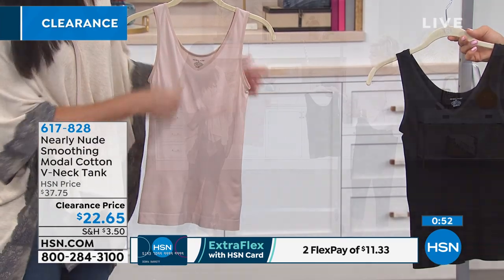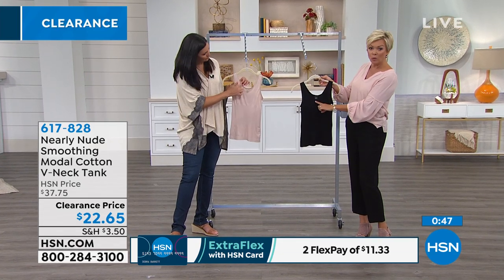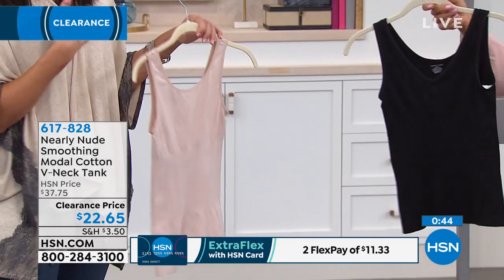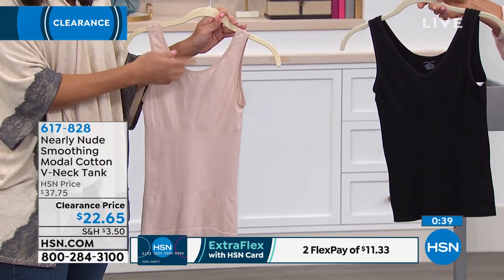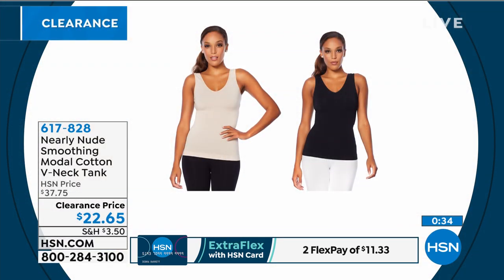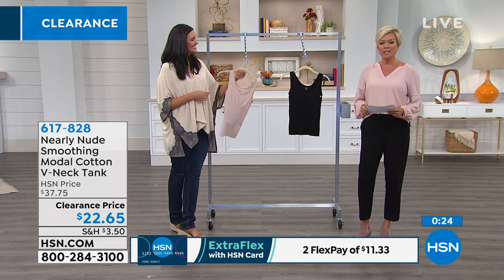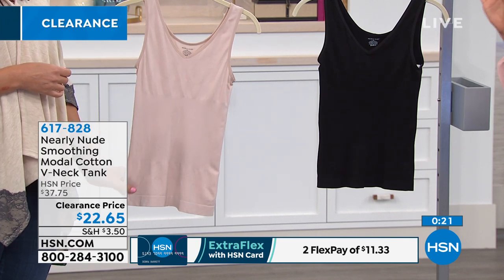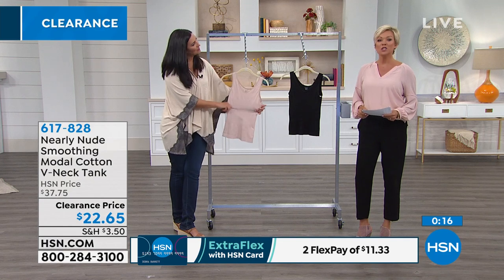It gives you the curves where we're supposed to have them — a little bit of help right in the middle section. There's a V-neck on one side and a rounded neck on the other, so you've got two different ways to wear it. If you need higher coverage for a conservative work environment like a hospital, you can turn it around. Item 617-828 from Nearly Nude — they manufacture the same shapewear that starts with an S that you find in department stores. Just saying.